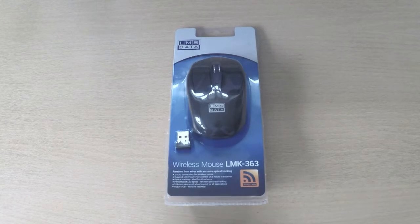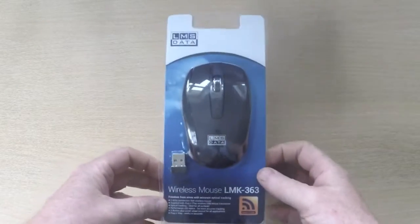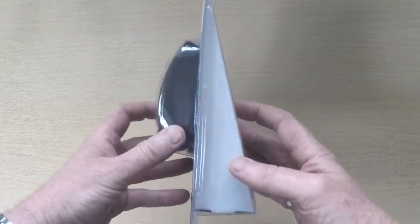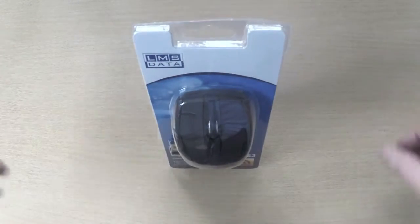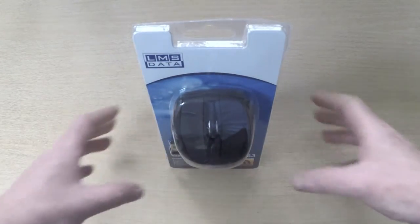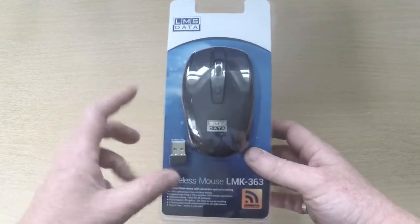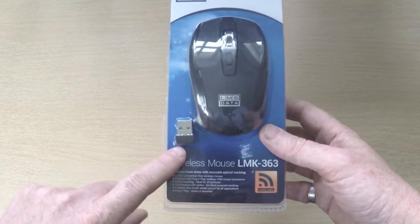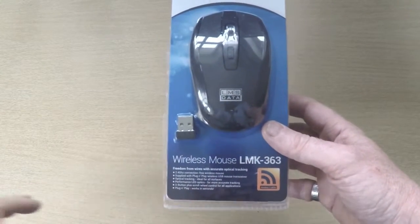Let's have a look at the product itself. It comes in very nice packaging — it's a blister pack, angled so it can sit on a shop shelf and customers can see it. You can clearly see the mouse there, and it also comes with a 2.4 GHz wireless transmitter dongle.